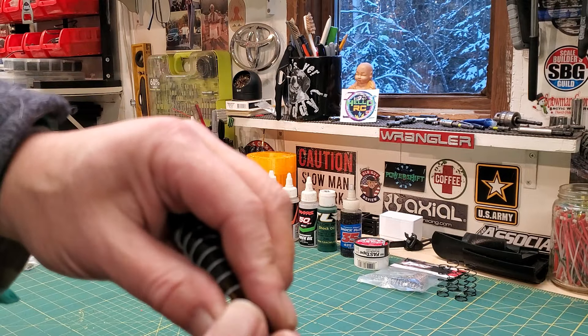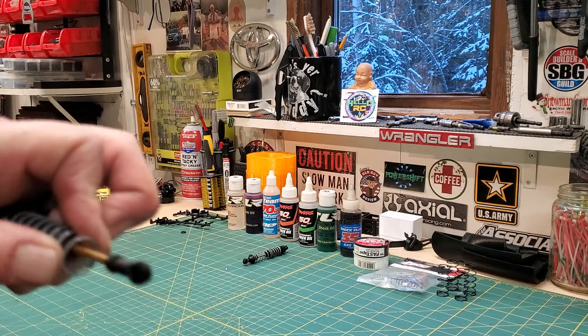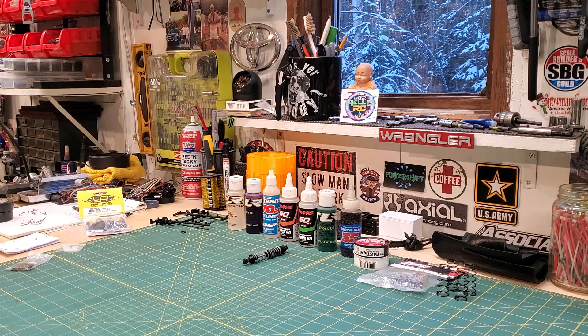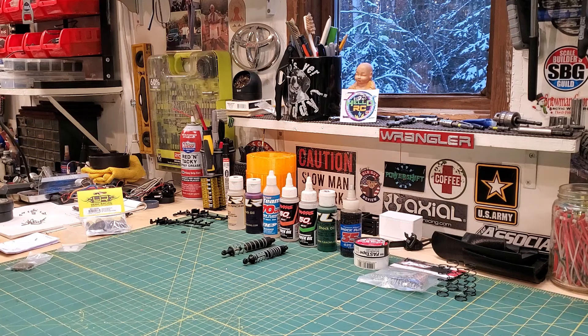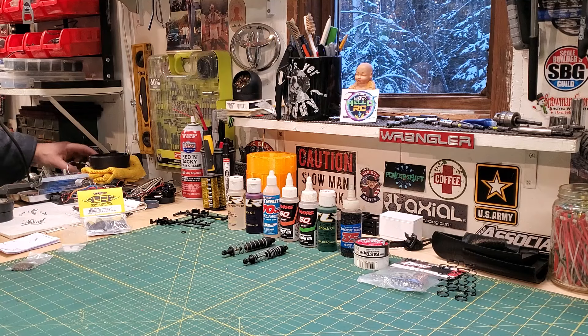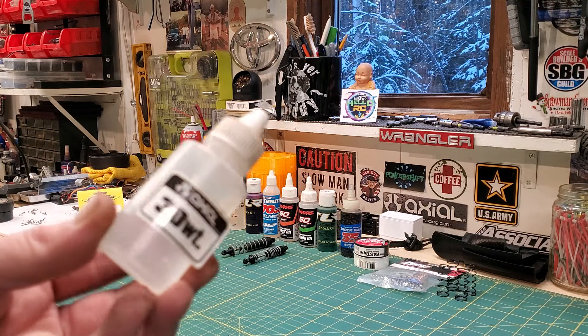This thing's got old technology — a rubber boot so it doesn't bottom out. Now this is too stiff, so what would I do? I would try to research what came with it. A lot of the RTRs and even a lot of the kits didn't list what shock oil they put in them. But boom — 30 weight.